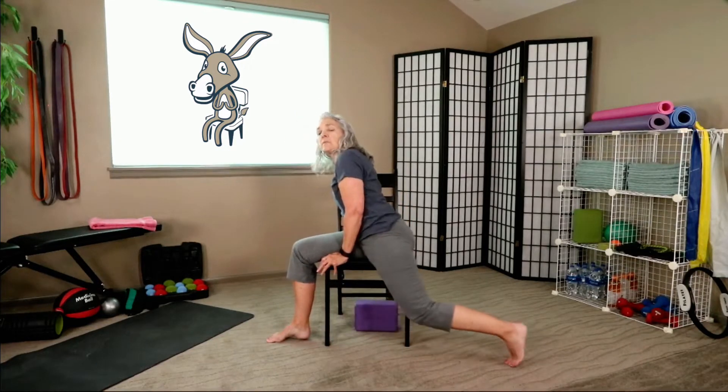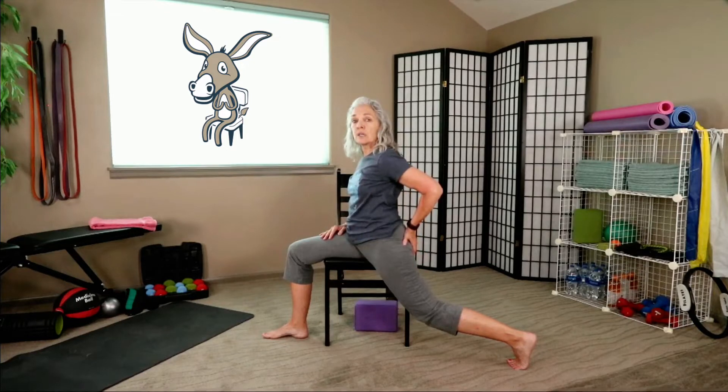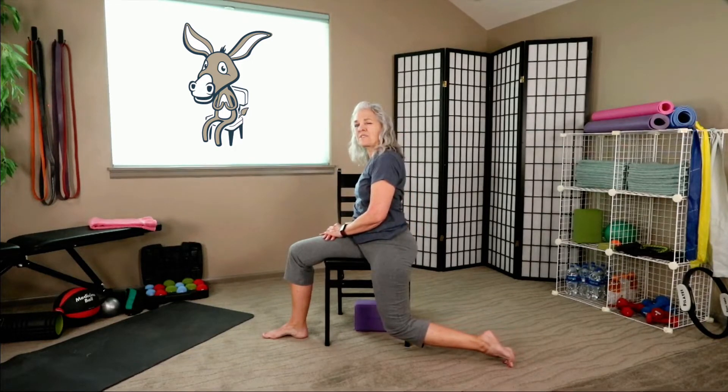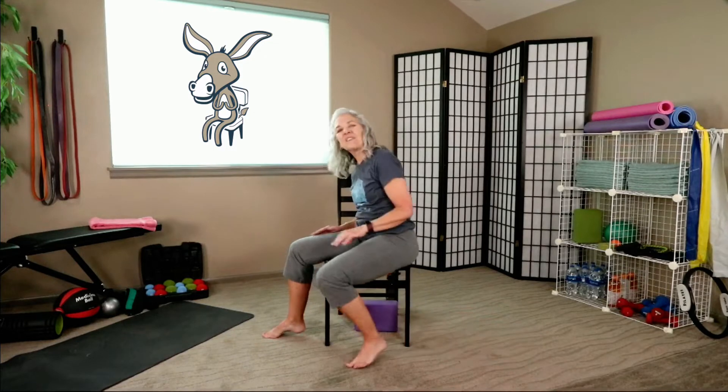We're going to do the other side now. Take this knee and open it up first - a little inner thigh stretch. Now let this knee fall down towards the floor, pushing the foot back just a little bit, lifting through the heart. Relaxing through this glute will help you get a little stretch into the front side of this leg. Let's release it and do it one more time. One more breath. Let's face forward.